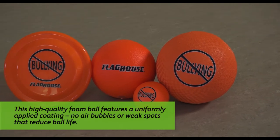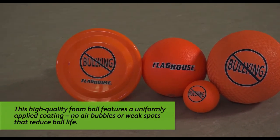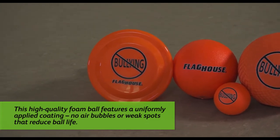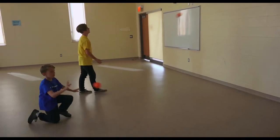Hi everyone, I'm Chris from Flaghouse and I'm here today with John Smith to look at some great things you can do with these smaller three and a half inch coated foam balls from our Bullying Awareness Program. Our three and a half inch ball is brightly colored in orange for the Bullying Awareness Program. It has a logo on it, but it's used for many of our games. The bright color and the bounce of the ball is great and fantastic for the games and activities we will be playing. So let's see those games coming up next on the Flaghouse Activity Channel.